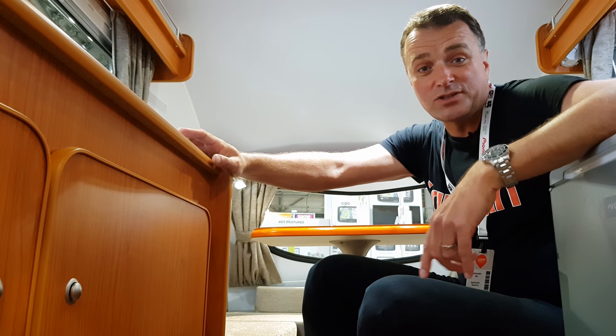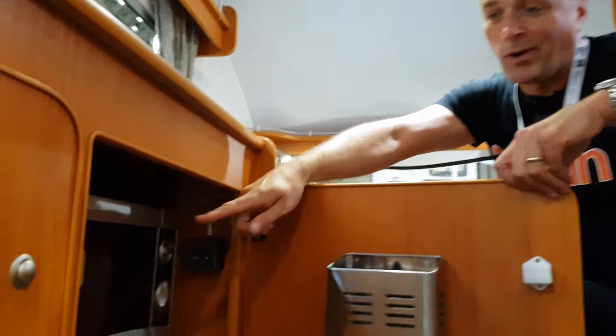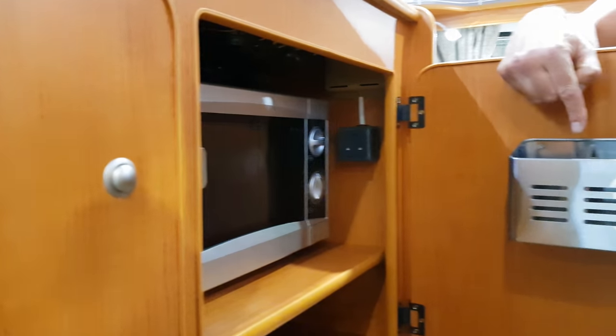Inside the Platinum edition, inside this little cupboard, there is a microwave oven and a holder for your cutlery.